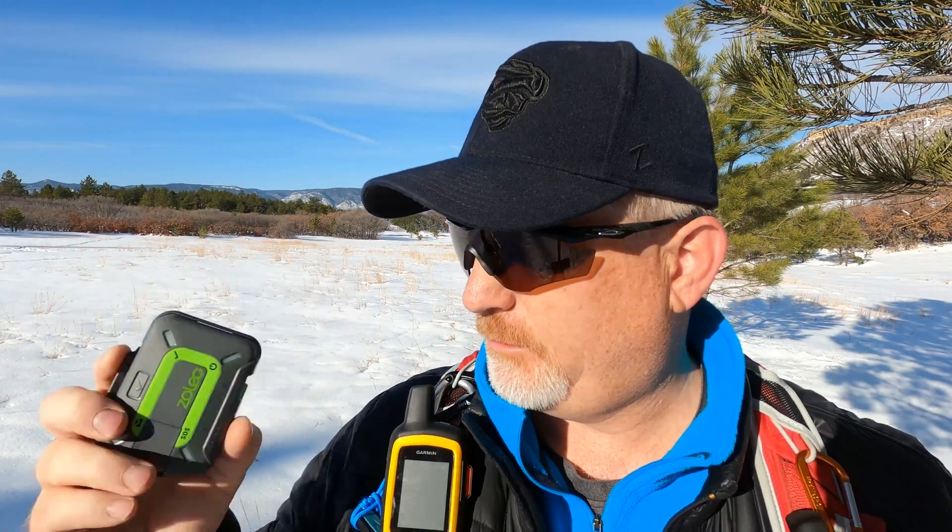Now the other one I'm going to test is the Zoleo. It's actually a pretty big device, though smaller than the Spot X. Let's turn this on and send a message from Zoleo. I think I'm going to be making my point here today — you have to initiate from the Garmin first, then you can communicate. So far nothing's going through, but it's not quite confirmed yet because it takes several minutes for a message to go through when you're using satellite service.